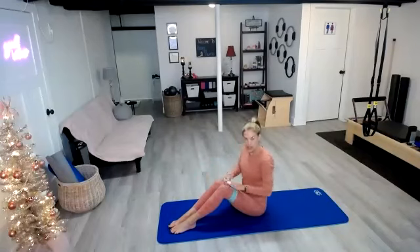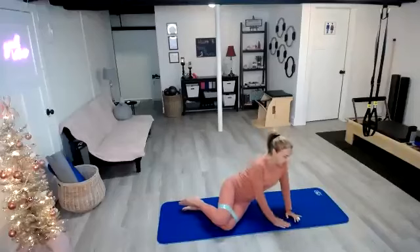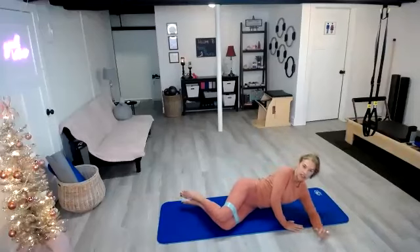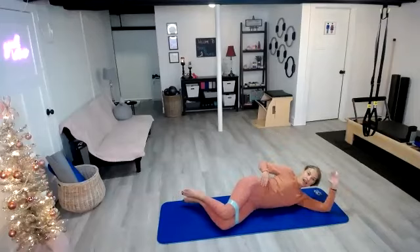Onto your thighs, and then let's go ahead and come down onto our side. Whenever we do a sideline series, we want to make sure that our hips are stacked, our shoulders are stacked, and the bottom obliques are pulling up and in — so you don't want to rest on your mat.